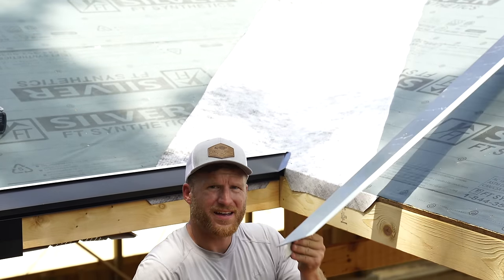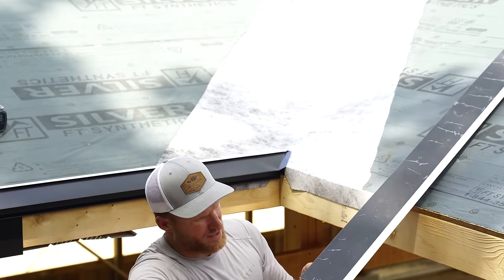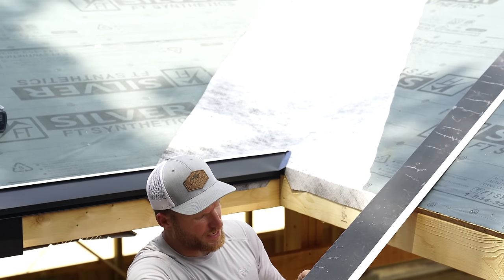Right here I've got this little tab, and that's what's going to hook around the outside fascia.